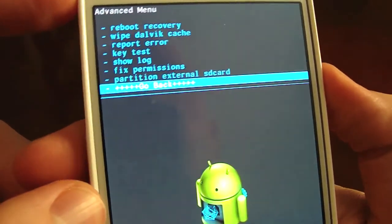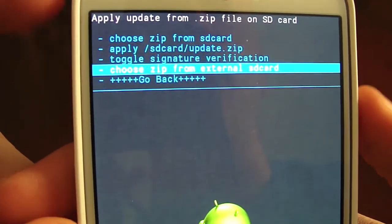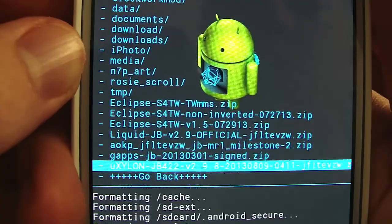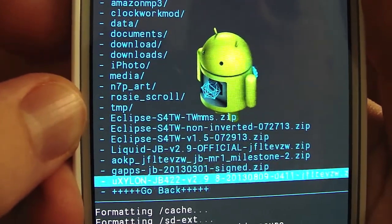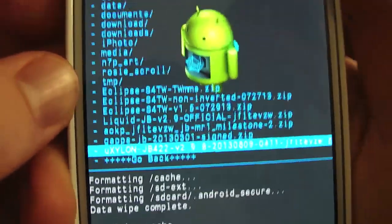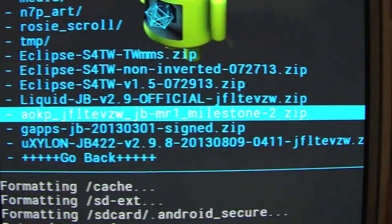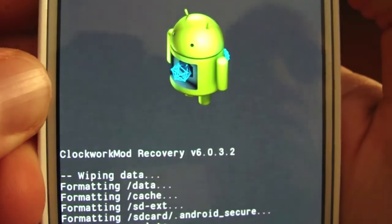Once you're done with that, hit go back, then Install from SD card. I have everything on my external SD card, so choose zip from external. The downloads will all be at the bottom. You're going to have two downloads: the ROM itself and also the Google Apps. Make sure you have both downloaded — I'll have those file download links in the description. Put them both in the same location. The first thing you want to install is the AOKP Milestone 2. That's the one you're concerned about. Hit OK and let it do its magic.